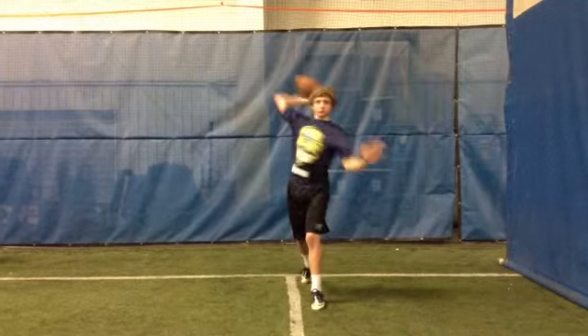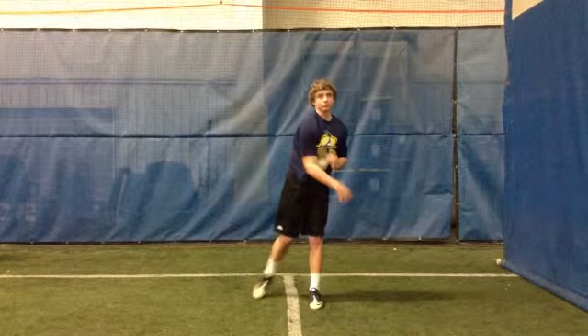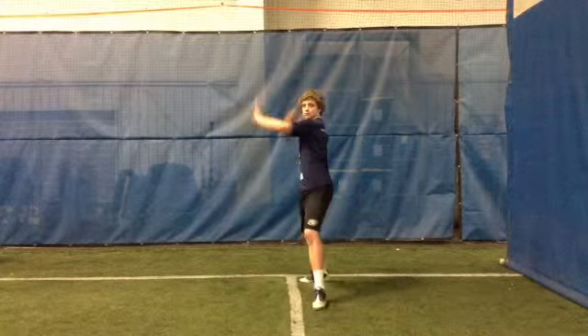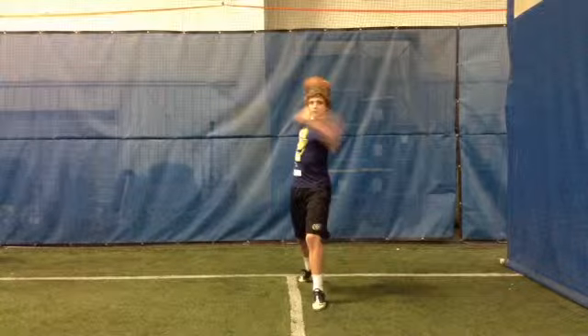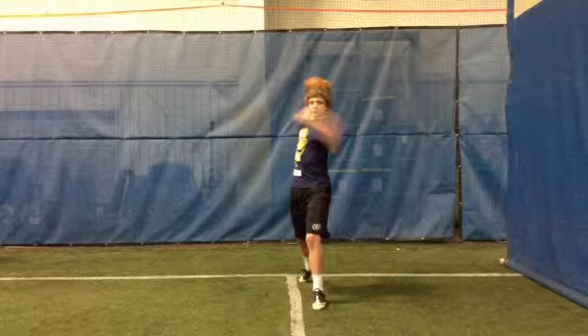Everything else looks very good. Your release point is excellent. Be careful you don't lock that front knee — a little bit of bend in that front knee allows that weight transfer from the back to the front. Keep up the good work, you're making a lot of improvement. See you at the next camp.